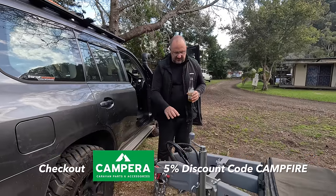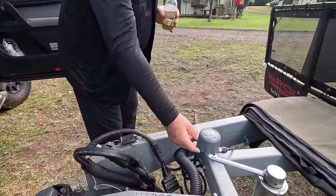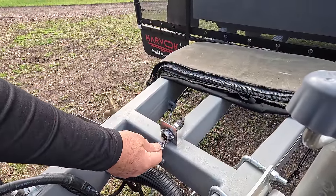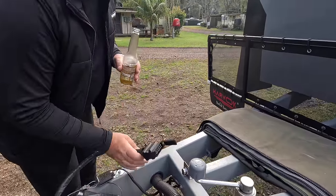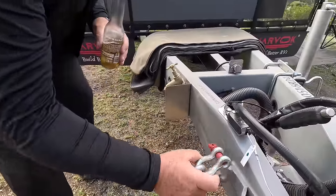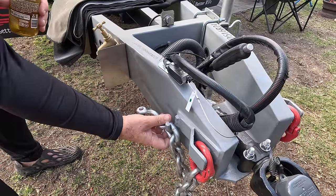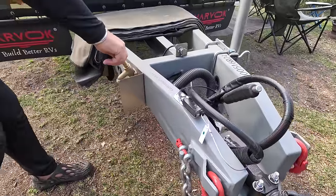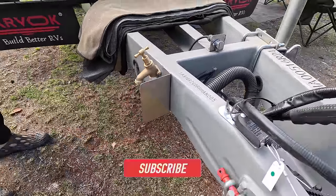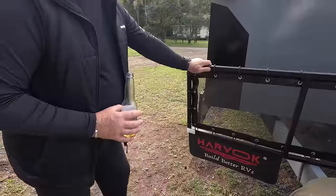Around here all the standard stuff - DO35 hitch, breakaway brake controller, handbrake, external tap, plug-in for your rear camera - all pretty normal. This is unique to them - it's not a Safety Dave one but they give you all the right things. 12-pin plug, Anderson plug. I really like these latches here - they're big enough to hold the barrel so you're not mucking around getting the chain on with your fingers getting caught. External tap - all John Guest fittings, so they've used quality fittings.